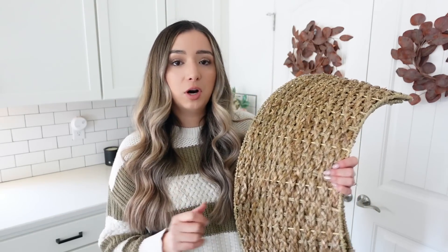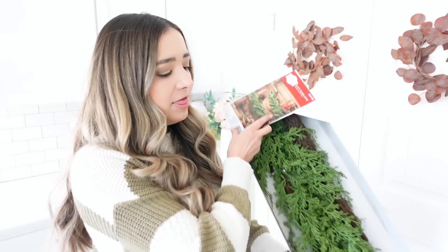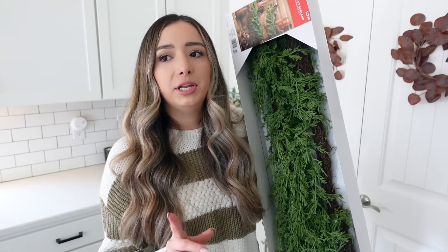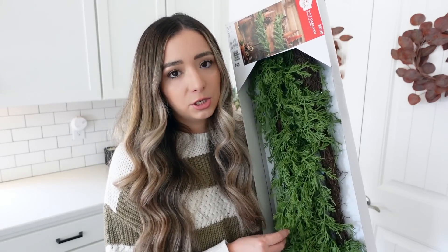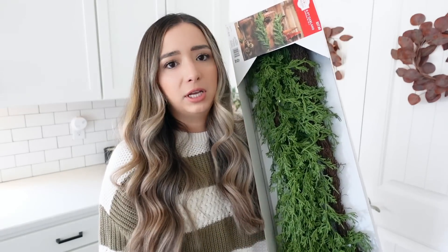I also picked up this garland — it is a six-foot garland for $27.88. This is definitely a very realistic garland; it feels real and looks real. I plan on putting this on our mantel on our fireplace. A girl I follow on Instagram, Christina, her username is Our Faux Farmhouse — I will link her Instagram below. That is all that I picked up from Walmart.